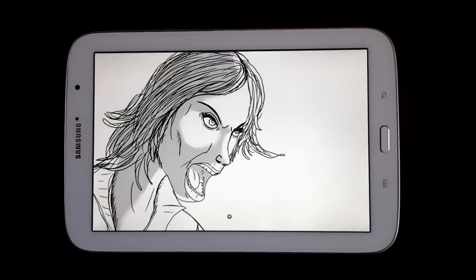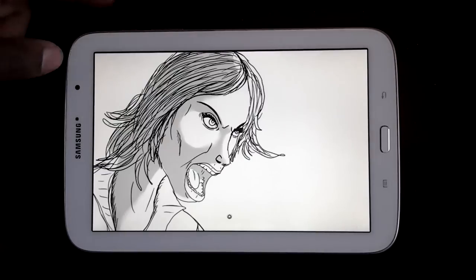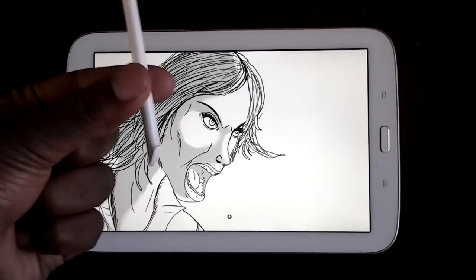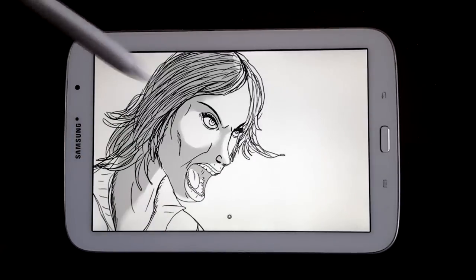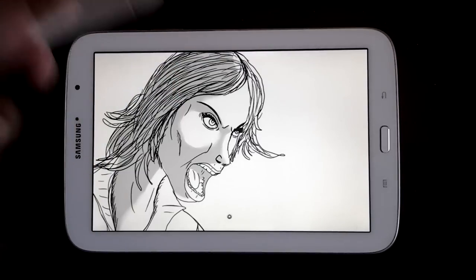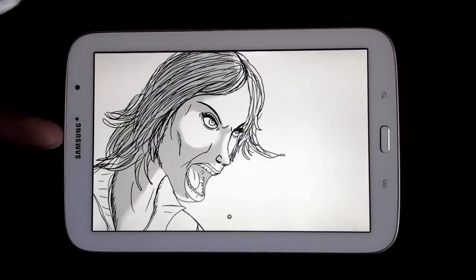Hello everyone, welcome! This is a different little style tutorial. I am using the Samsung Galaxy Note 8.0 and the S Pen which comes with the tablet. I don't think you can get these separately — I think they only work with the Note tablets.